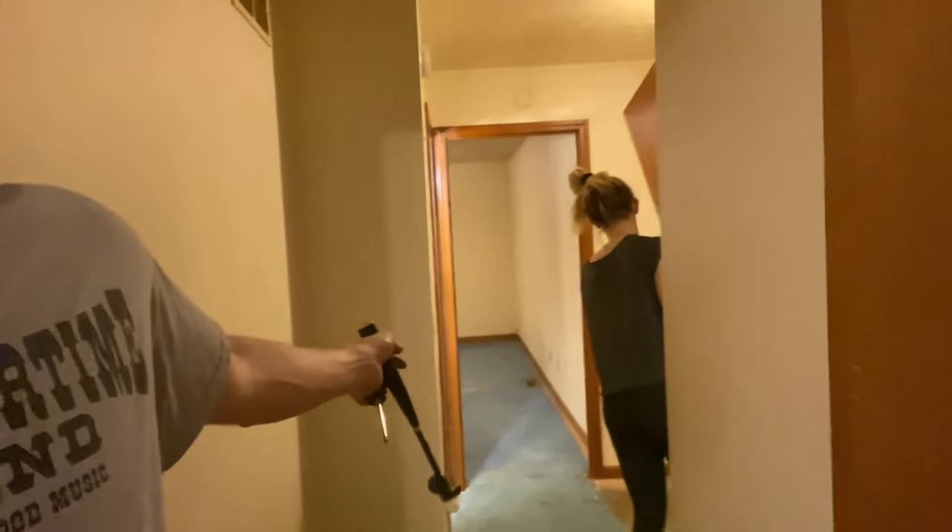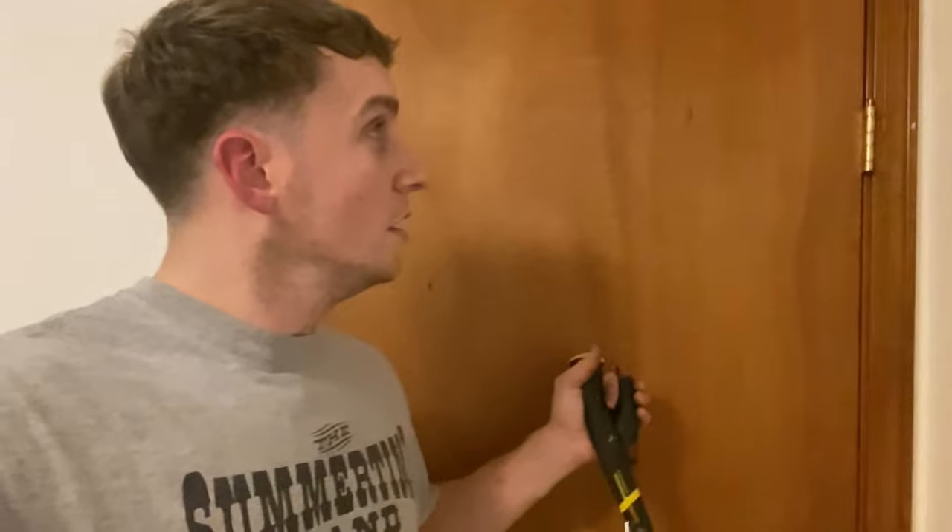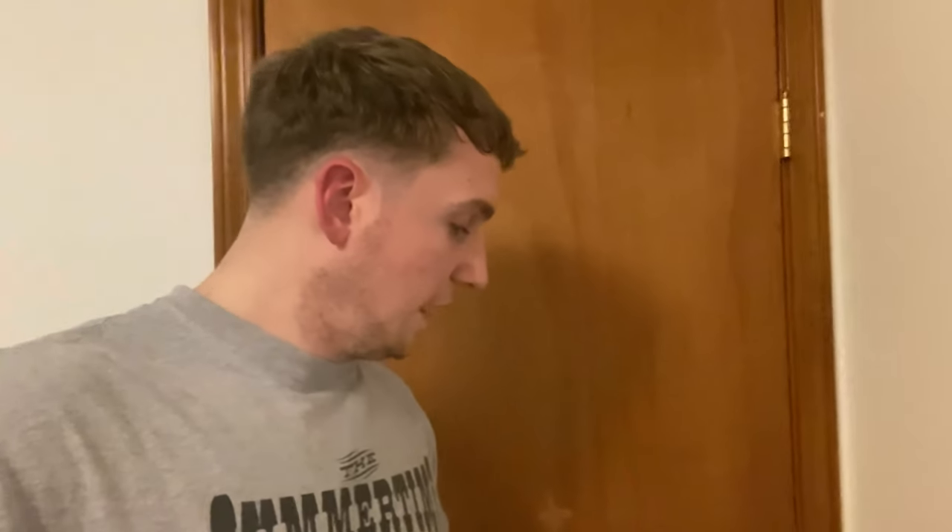We've got most of the carpet pulled up — we got the whole master bedroom pulled up and we're starting on this entryway. I have a tip for removing doors: at first I was opening them and popping them off that way, but it made it really difficult. Shut the door — it makes the hinges line up better. Just shut the door and they pop right off, you don't have to unscrew anything. That's my tip!